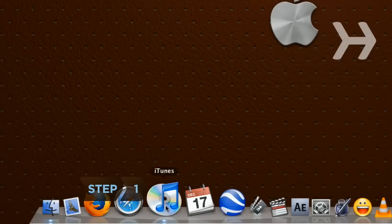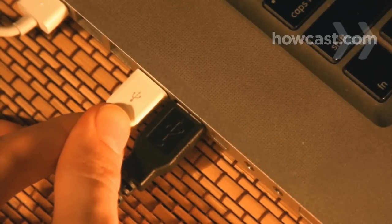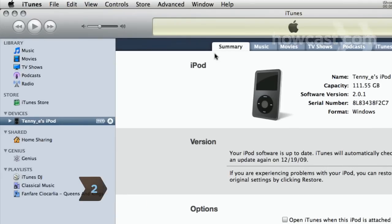Step 1. Open iTunes and connect your iPod to your computer using either a USB cable or a firewire cable. Step 2. Select your iPod from the iTunes window and then click on the Summary tab at the top of the screen.